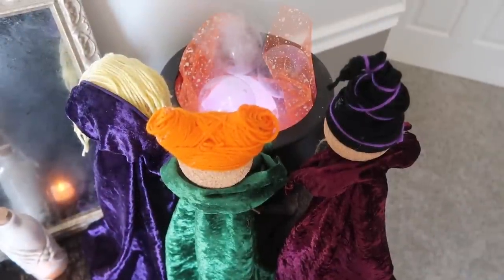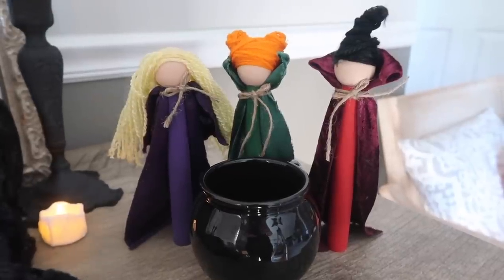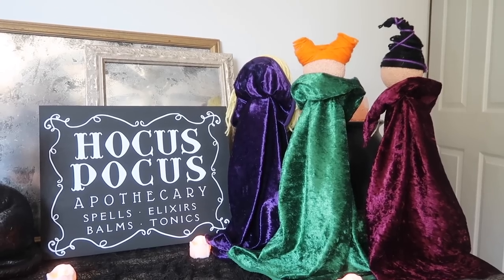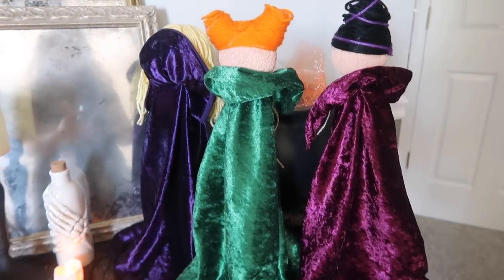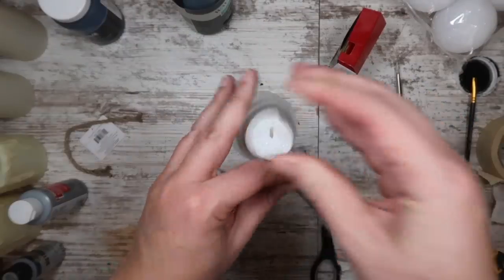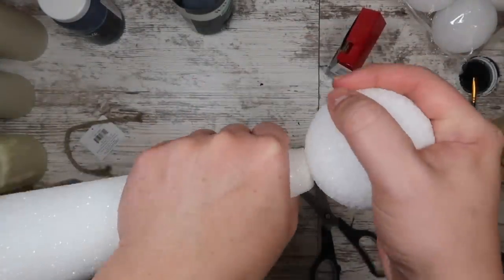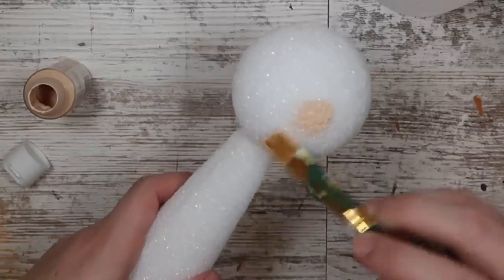Another must-have element for any Hocus Pocus setup are the Sanderson sisters. I knew I wanted to make some large-scale ones for a setup this year and I decided to go the route of using styrofoam cones and balls, and it turned out super great. I started with my cone and my ball and hooked them together with three toothpicks so they would stay in place. You can also use hot glue if you feel you need to.